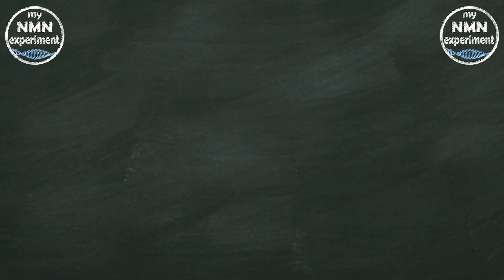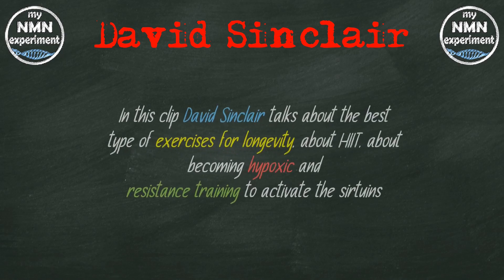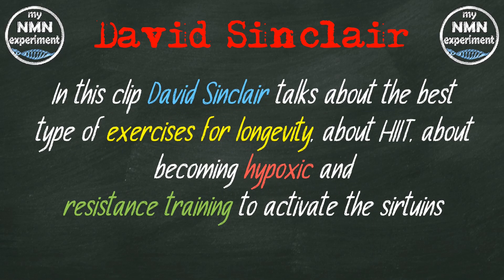Exercise that activates the longevity sirtuins. Recently David Sinclair was interviewed by Sam Bakhtiar. Sam is a doctor, author, and once a world-class bodybuilder. In this clip, David Sinclair talks about the best type of exercise for longevity — covering HIIT, the importance of becoming hypoxic, and resistance training to activate the sirtuins.